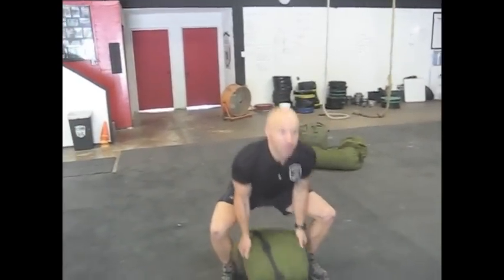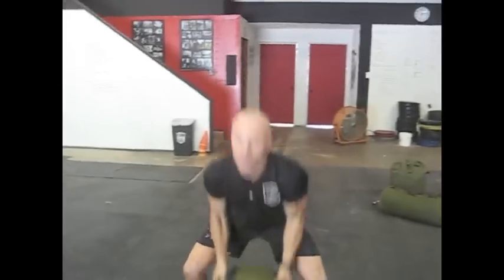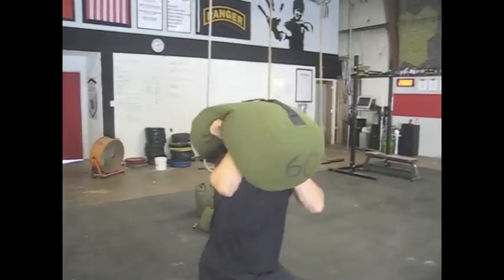The next exercise we're going to show you is the sandbag press. He's going to clean the sandbag up from his shoulder, then dip and punch it overhead — really use his legs, engaging his shoulders to press it completely overhead.